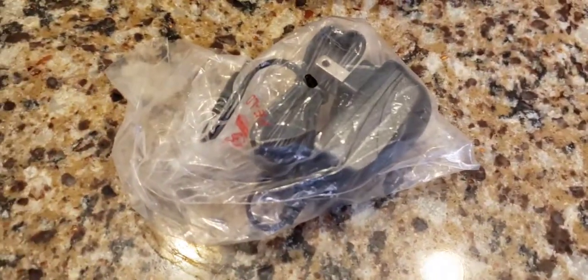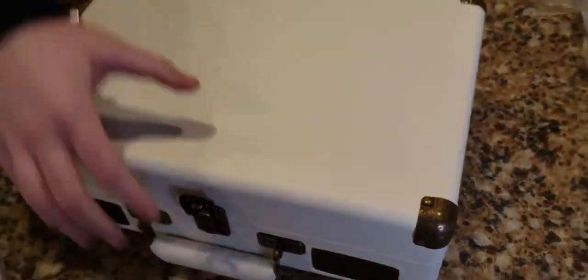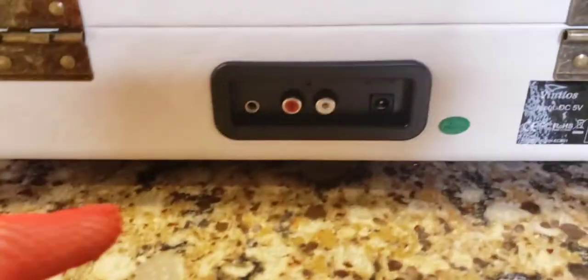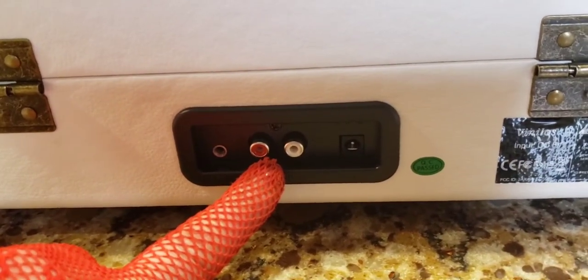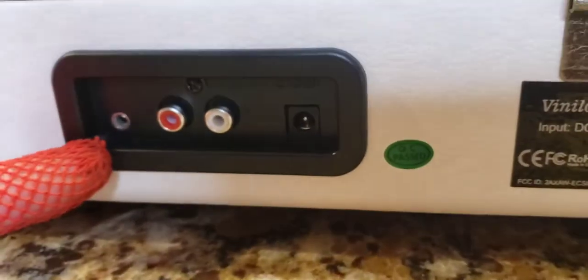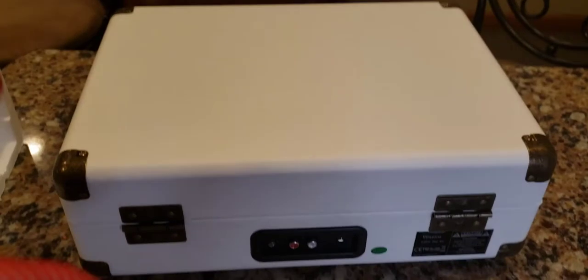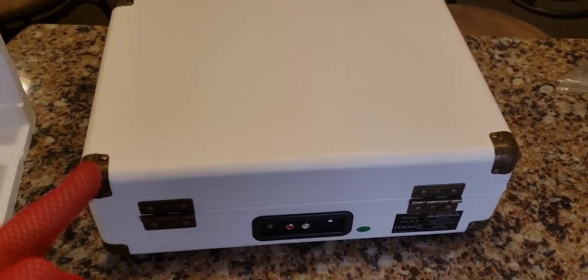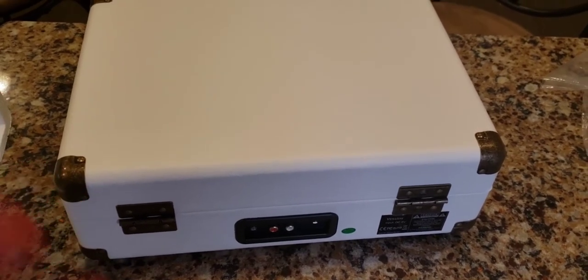We're going to plug it in — here's the jack. Tony, can you turn this around? On the back you can attach an RCA plug to external speakers, like surround sound or Bluetooth speakers. This is where you plug in the power adapter, and right here is the aux port on the back. So not only do you have one aux port on the front by the speakers, you have one on the back too. We're also going to check the Bluetooth wireless function to play music from your phone, tablet, or PC.